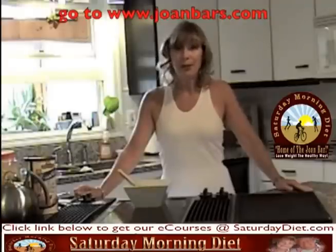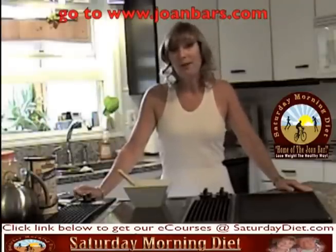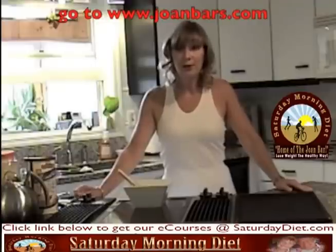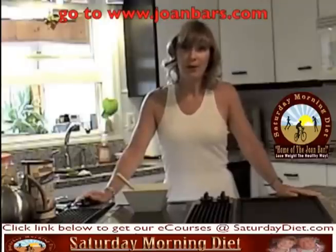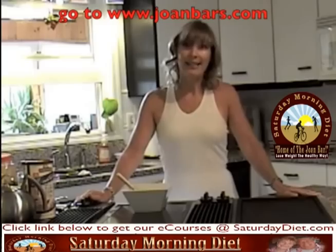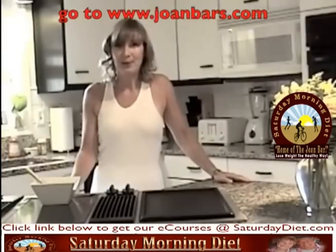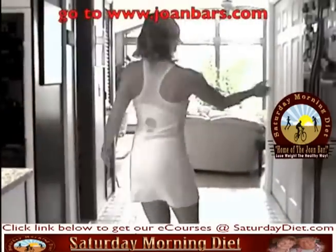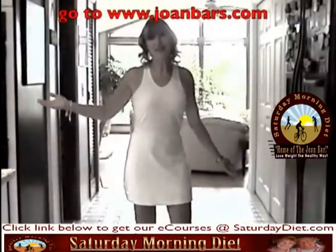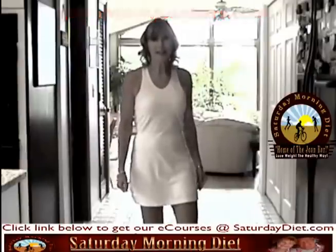Good luck with your Saturday morning diet plan. If you have any questions or concerns, or for the free complete diet or the recipe for Joan Bars, please go to SaturdayMorningDiet.com or JoanBars.com. It was great sharing this with you today. Good luck on your weight control. It's given me a lot of energy, really helped me control my weight, and given me full focus for my tennis game.